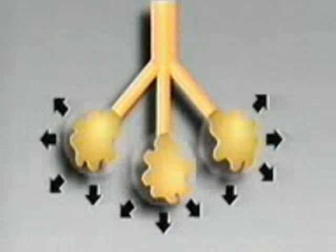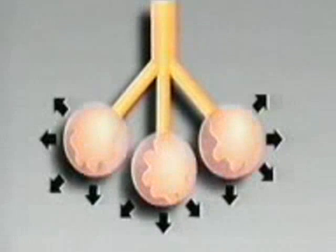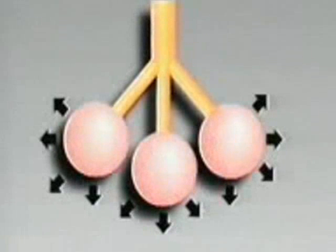The basic goal of this therapy is to inhale a large enough quantity of air to fully expand the many tiny air sacs that make up your lungs. Keeping these air sacs open and expanded is an important factor in preventing respiratory complications.